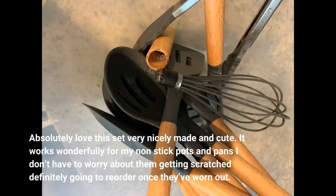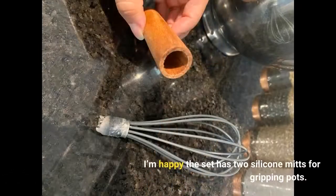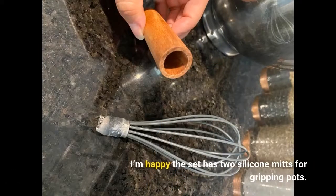Absolutely love this set — very nicely made and cute. It works wonderfully for my non-stick pots and pans; I don't have to worry about them getting scratched. Definitely going to reorder once they've worn out. I'm happy the set has two silicone mitts for gripping pots.